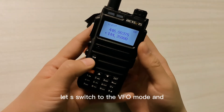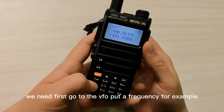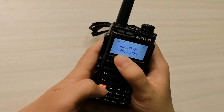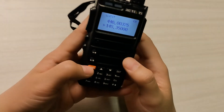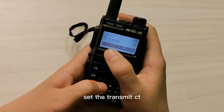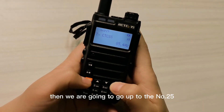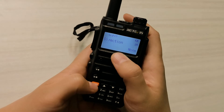Now let us switch to VFO mode and program a repeater. We need to first go to VFO and enter a frequency, for example 145 megahertz — this is the VHF receive frequency, which equals the repeater's transmit frequency. Then go to menu 50 to set the transmit CTCSS, and hit menu again to save it.